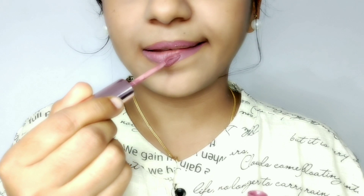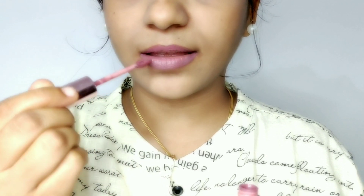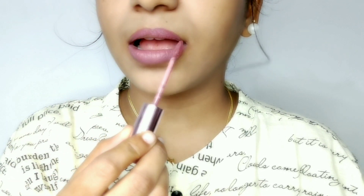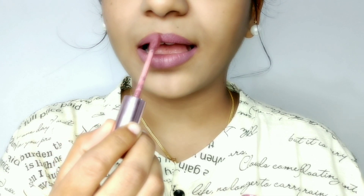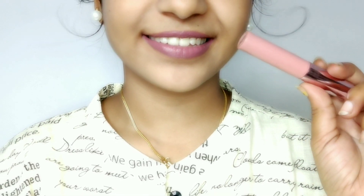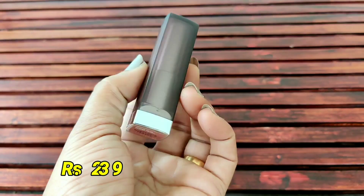It's dry on our skin. There's a link in the description box. Next is Mabel Clay Crush 656. It's a shade that's very matte.